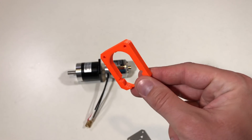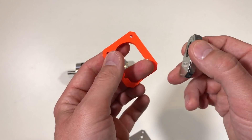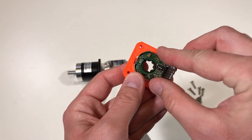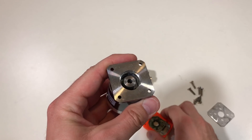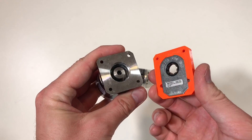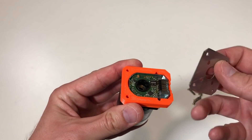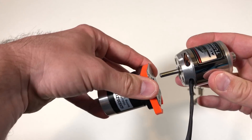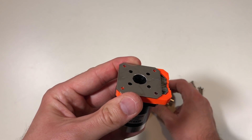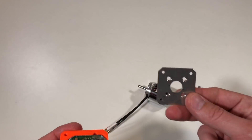This is the adapter I 3D printed for this encoder. The encoder fits inside — it's actually quite a good fit. So the encoder with the support goes in, this metal plate goes on top, and the motor goes here. Now we need to assemble it, and I will start with fixing the motor to the metal plate.